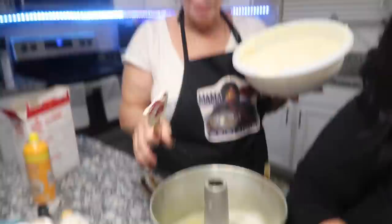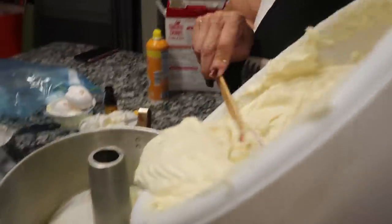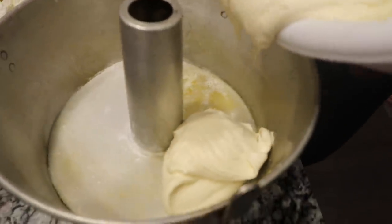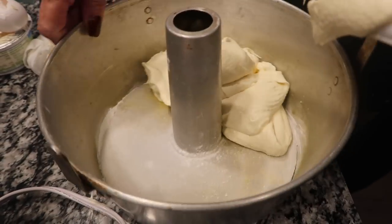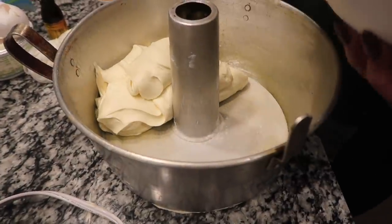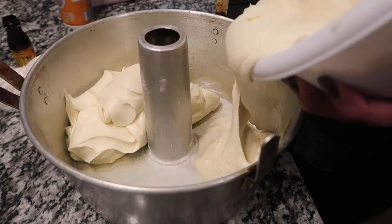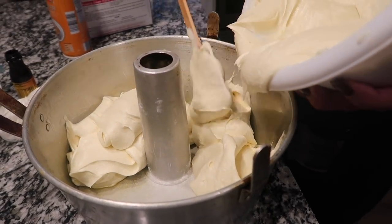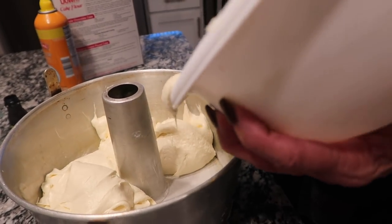Now we're going to take it. I put the flour in the cracks of the pan so that it doesn't stick. Then you want to take the batter and go one, turn it — two, three. Trust me, when this cake comes out it's going to be as tall as the pan and it's going to be so good. We're going to eat this cake tonight.